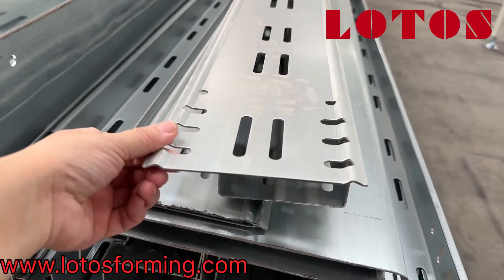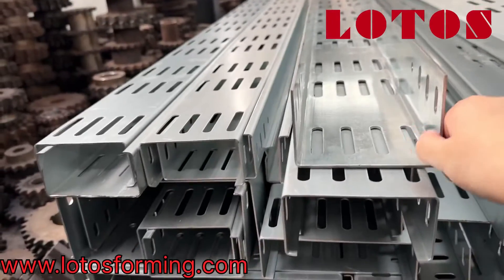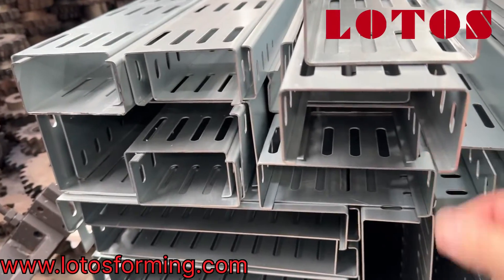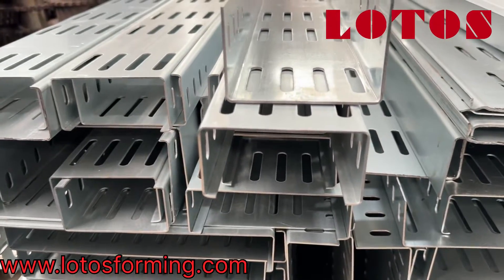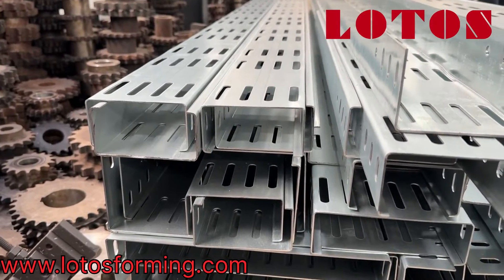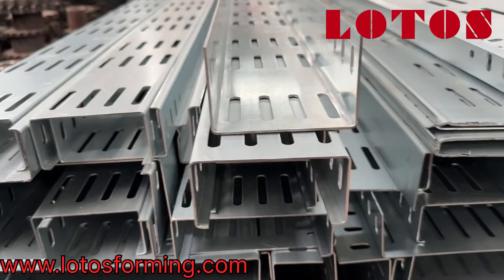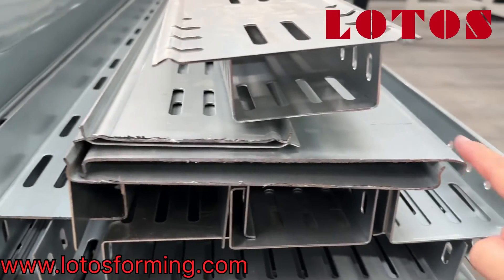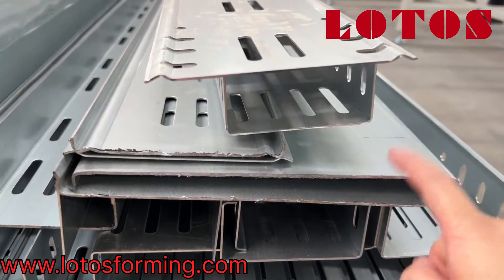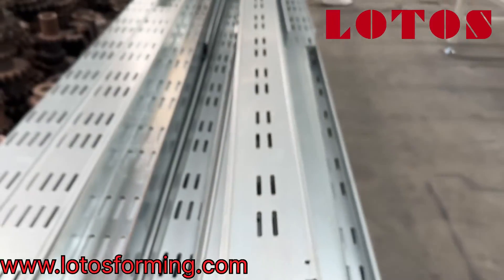This is another product which we have tested. We can also get the cover on the line — this is the cover part of the cable tray. We also can get the U-shape and C-shape. We have combined different designs into one single line: U-shape, C-shape, and even the cap cover of the cable tray — all combined into one single line.